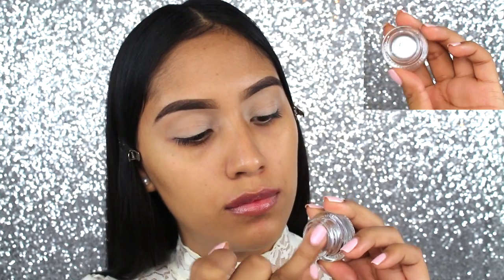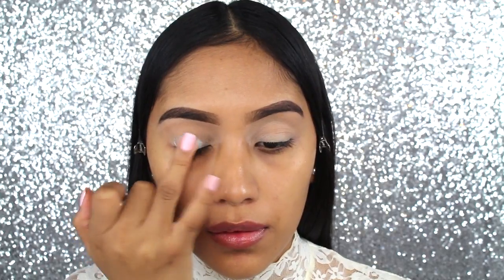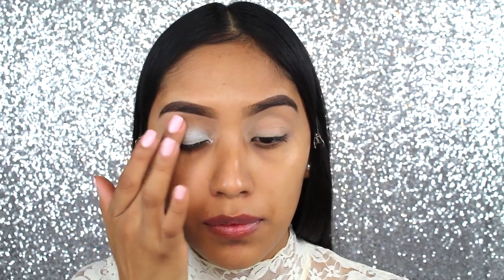The first thing that I'm going to do is apply a cream gel color. This one is by ColourPop, which is named KICKR. I wanted somewhat of a silver base before applying the silver shadow.